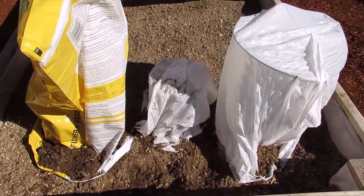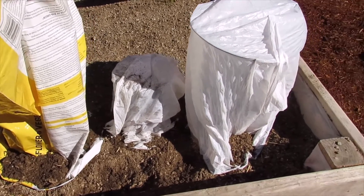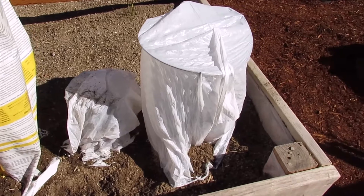One key thing to remember: the next morning, as soon as the sun comes up and it gets above freezing, you need to make sure to take the plastic off. If you don't take the plastic off, you will burn and kill your plants.